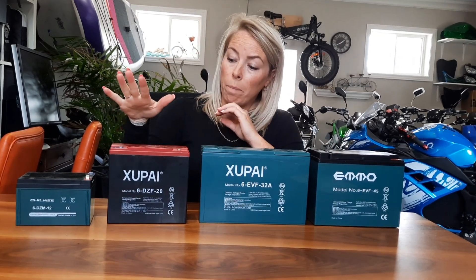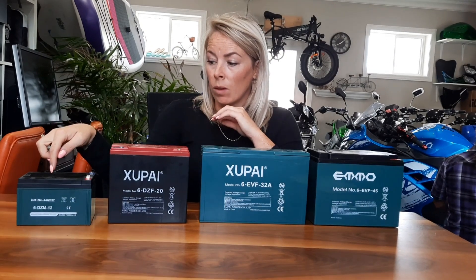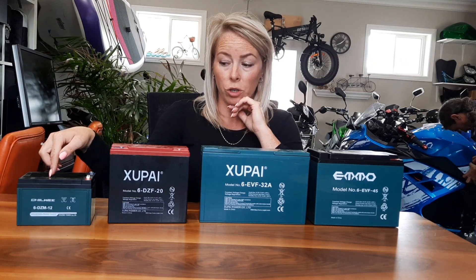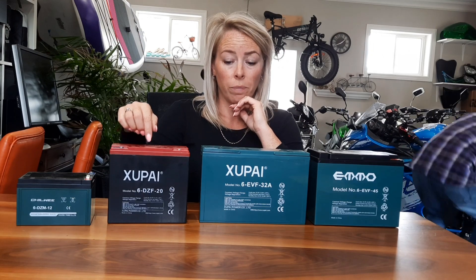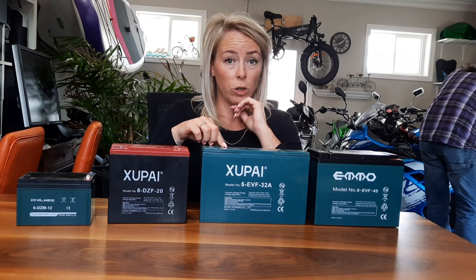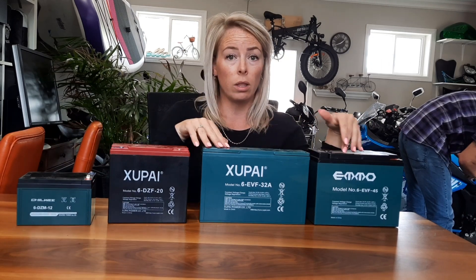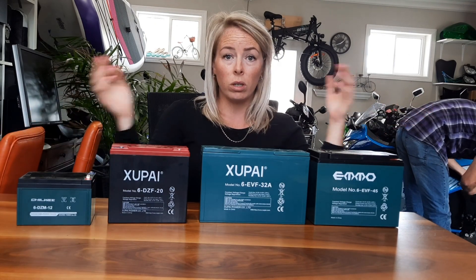It'd be great to go from a 20 amp hour to a 32 amp hour. In terms of distances: a 12 amp hour gives about 25–35 kilometers per charge; a 20 amp hour generally gives around 50 kilometers per charge; a 32 amp hour should give about 60–70 kilometers per charge; and the 45 amp hour should give around 75–80 kilometers per charge. The bigger the battery, the more amperage and the longer it goes.